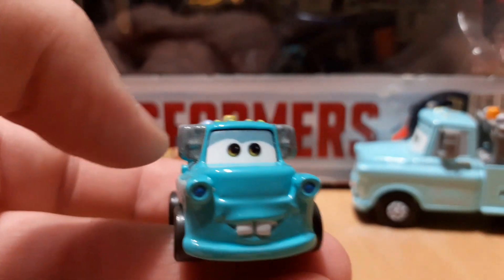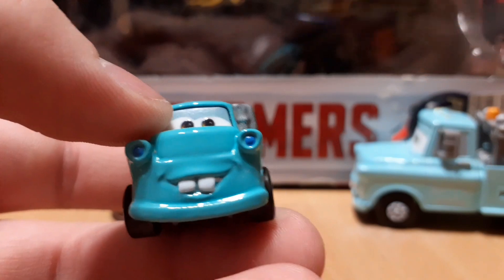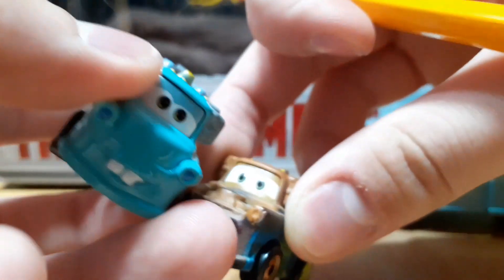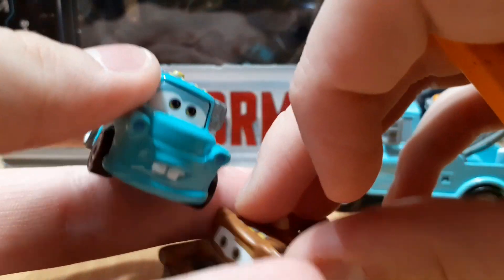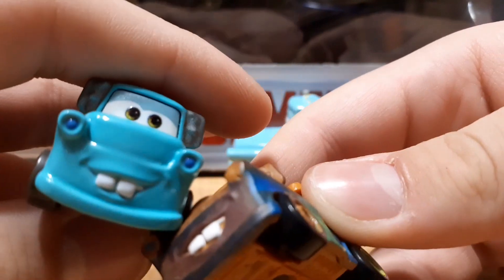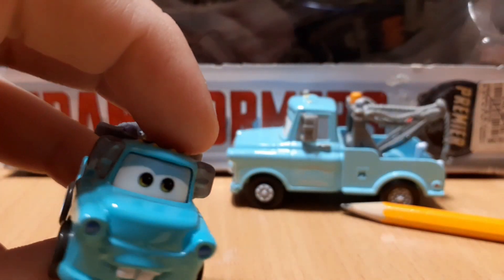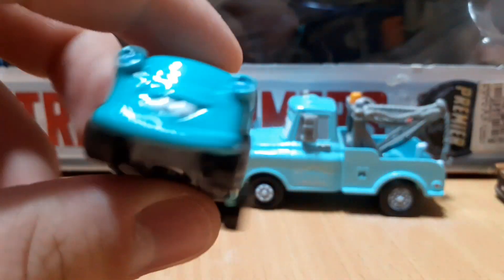Aside from the obvious difference of it being blue, the only difference I could really see is it changed the mold a little bit over here. As I was saying, they changed the mold for the headlights, right there as you can see. Also he has the hood of course, so they changed the mold over there on there.